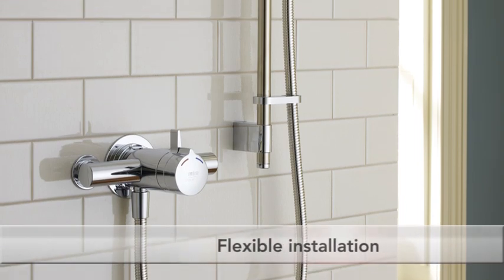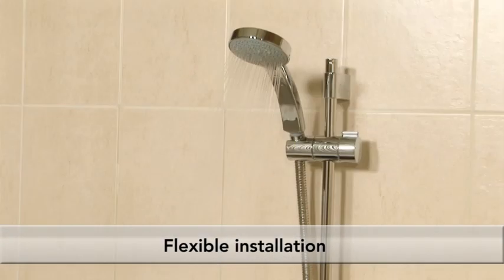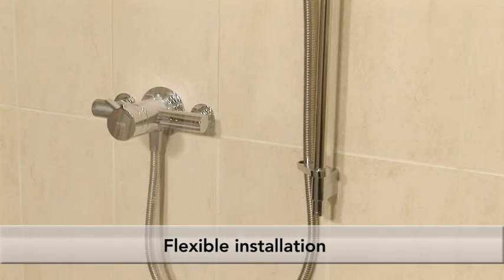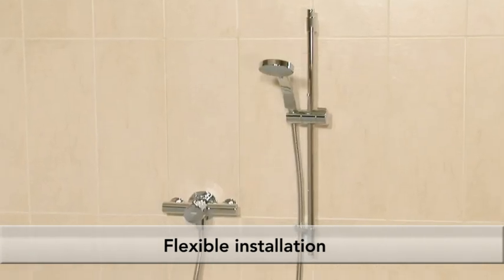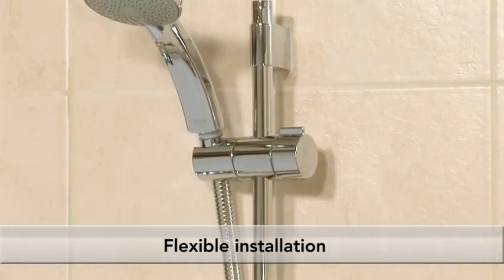Adjustable inlets between 133 and 153mm ensure the shower will retrofit the majority of other Mira mixers and a high proportion of other concentric mixers, with an adjustable slide bar available that can be installed either over existing holes or to match grout lines for easier installation.